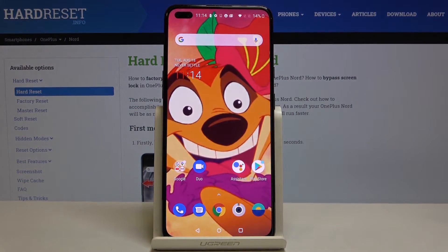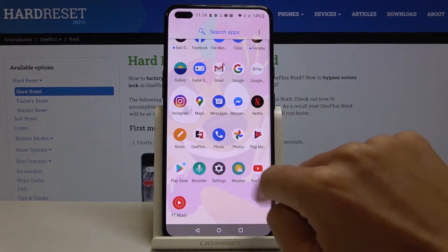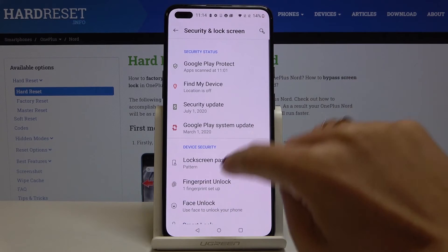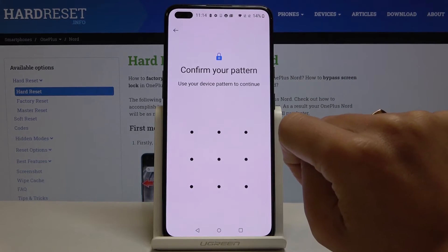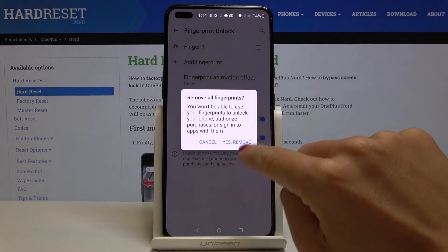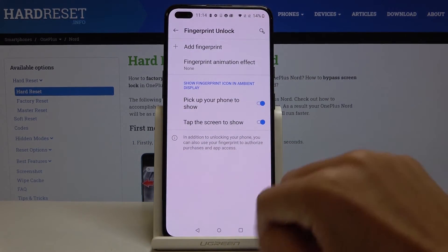Whenever you would like to remove your fingerprint, open Settings, go to the Fingerprint section — it's right here. Draw your backup pattern, PIN code, or password, whichever you set, then tap on the bin icon right here, select Yes, Remove, and that's it.